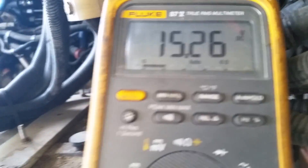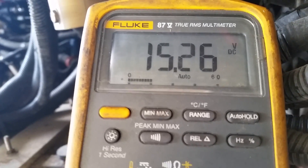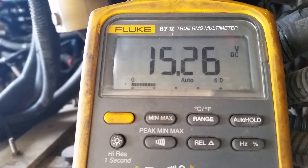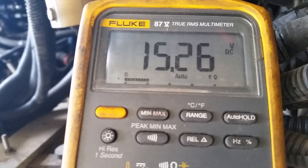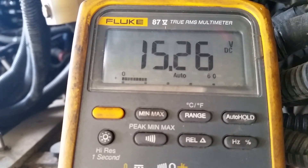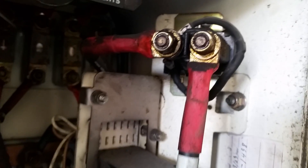Hey everyone. I've got an intake air heater circuit problem on a 2003 New Flyer Cummins ISC engine. It had a code 331 for the intake air heater control circuit, so I checked at the relay.